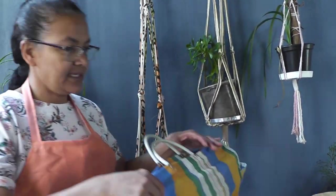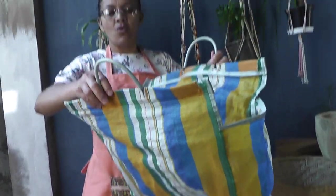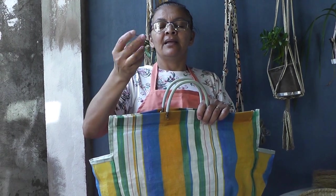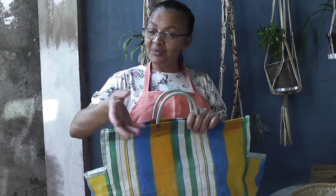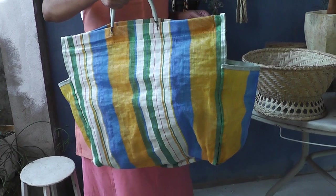Essa bolsa aqui, que é bem antiga, era usada para fazer compras das coisas que não tinham na roça — como o querosene, o sal, o açúcar, quando se usava açúcar, porque era mais usado a rapadura e o melaço. Para os itens que não se tinha na roça, fazia-se compra na cidade e levava para a roça.